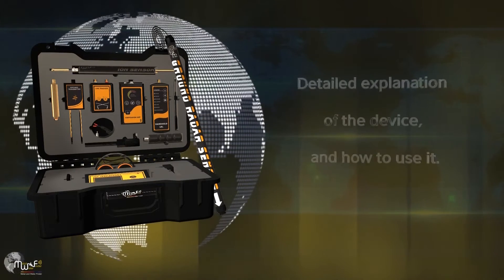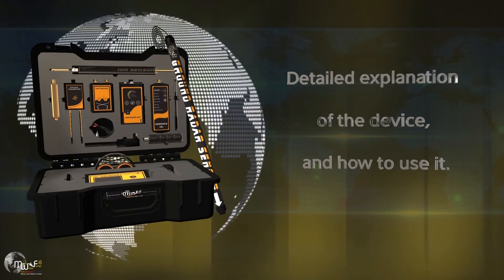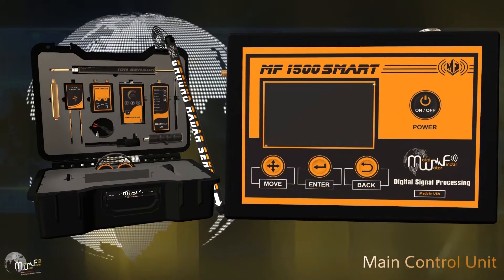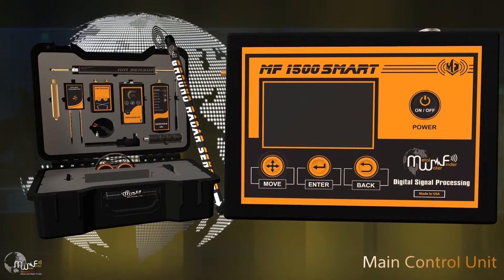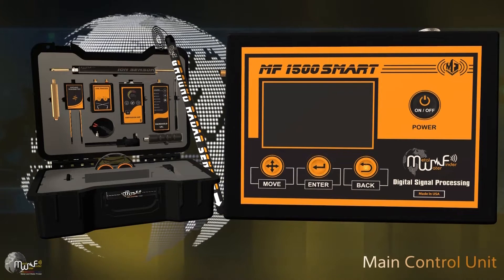Users can operate it individually to confirm the locations of targets underground using multiple systems and technologies. The front interface of the main control unit includes a display screen, power button, move button, enter button, and back button.